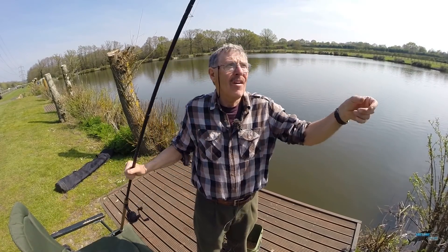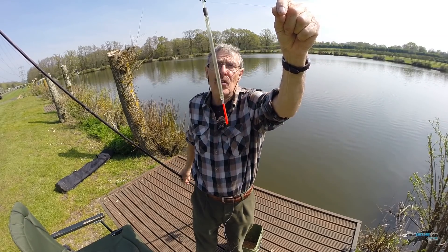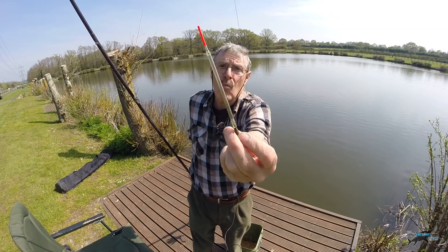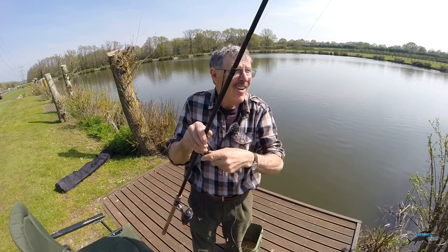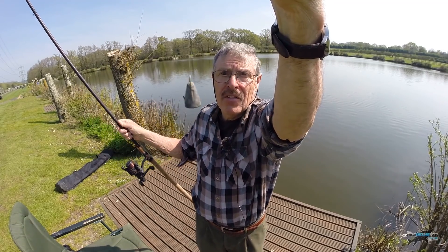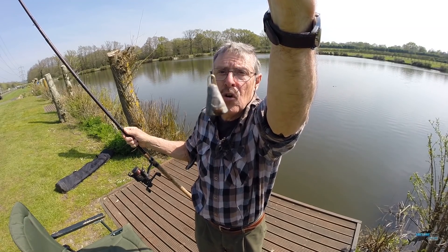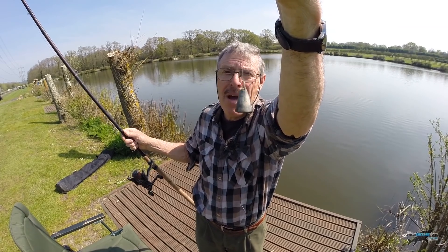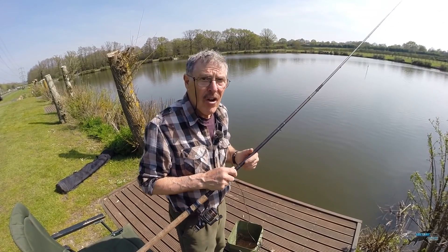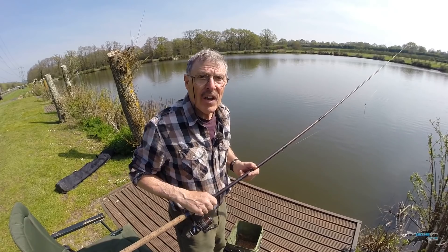So — match rod, 5lb line. I've got a waggler float here — just going to show you. Waggler float there, locking shot either side of it, and that's a self-righting float. It's got its own weight there, so you can adjust with a couple of small shot. I'm fishing really slow sinking — I haven't got any shot down there, but I have been plumbing the depth. That's a plumb bob — you just put it on your hook, go out, and you get your float depth. I'm about six inches off the bottom. Fingers crossed I won't get pestered by a carp, but I'm fairly sure they'll find it sooner or later. I'll try maggots first and see if we can catch a few roach.